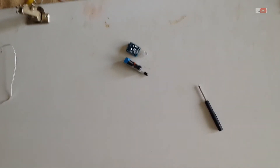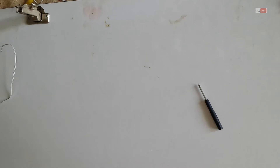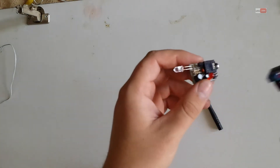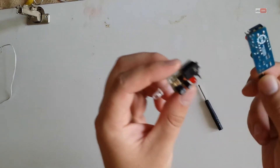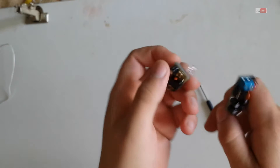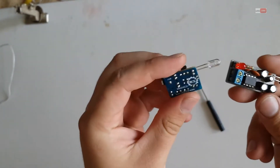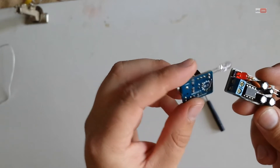Hello YouTube, today I will show you some interesting gadgets from eBay. I got this tool — a wireless sound transmitter and receiver. It's really cheap, about 3 bucks on eBay.